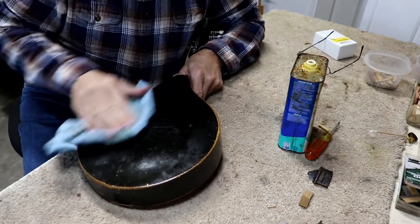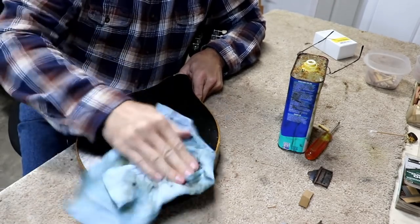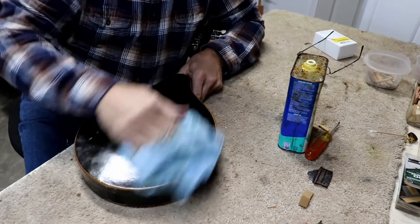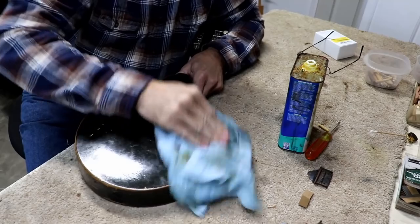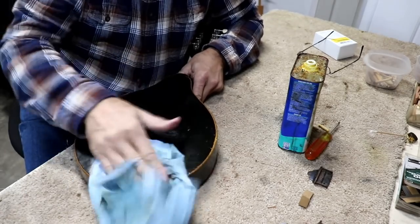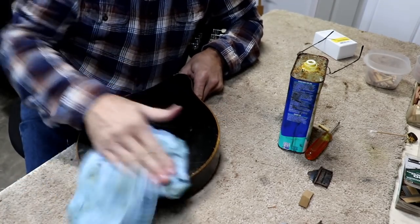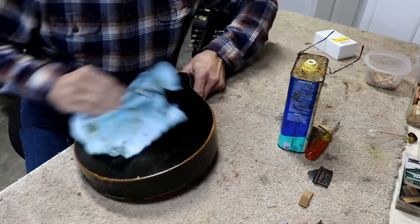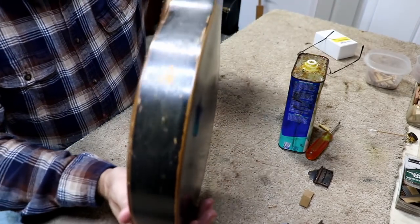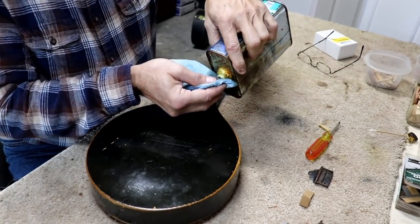You want to rub it in good. When you do it this way, you don't just put it on and wipe it right off — you rub it in and it works into the finish better. You'll see the finish be dull, and if you just wipe it on and wipe it off, that dullness will stay. But if you keep rubbing, that dull look goes away. And then the sides are just blistered — eggshell cracked and stuff. This will make them look so much better and probably keep it from eggshelling anymore.